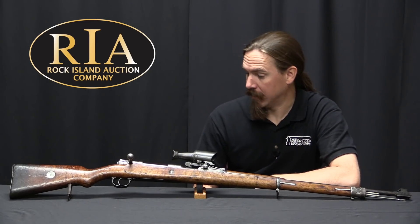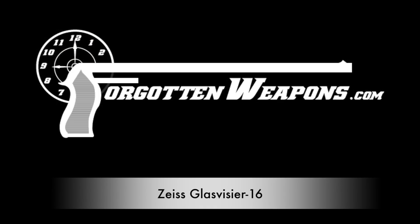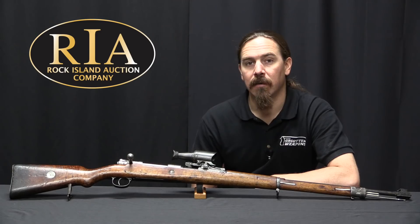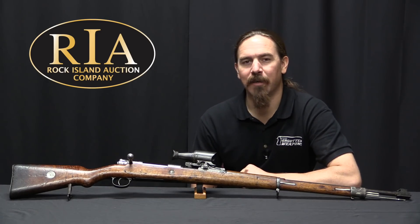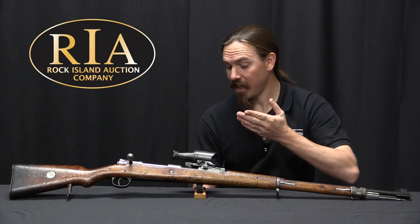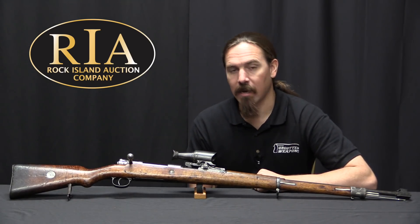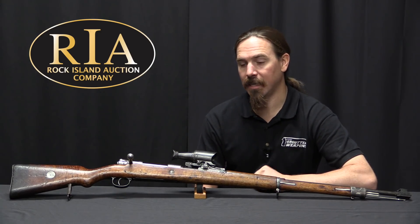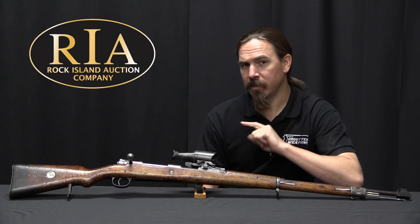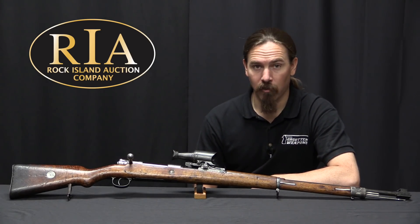Oh my goodness, it's a German ACOG. Well, not really. Thanks for tuning in to another video on ForgottenWeapons.com. I'm Ian McCollum, and I'm here today at the Rock Island Auction Company, where we're taking a look at what looks like but isn't a German World War One ACOG. This is a Carl Zeiss 2.5 power Glasvizier 16, and this is one of the most interesting, most unusual German sniper optics used during World War One.